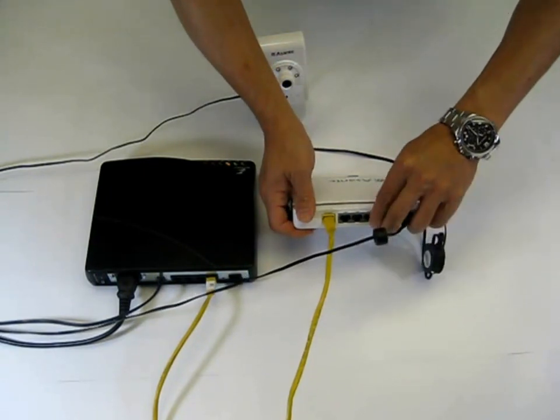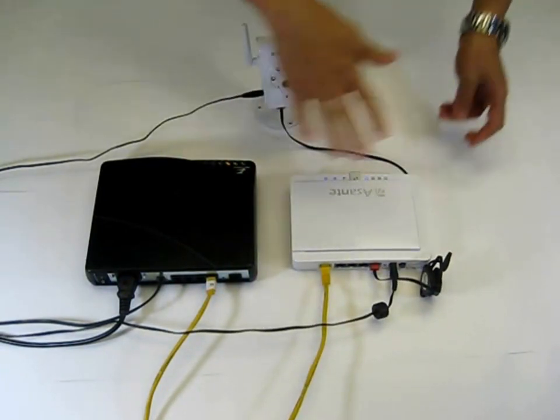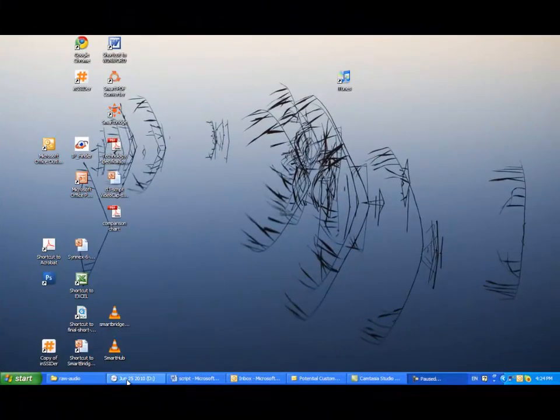You may check the Ethernet port LED light from the front panel of the wireless router. And if it is on, then it means Voyager 1 is up running and connected to the wireless router. Now let's move to a PC which is already connected to the wireless router.